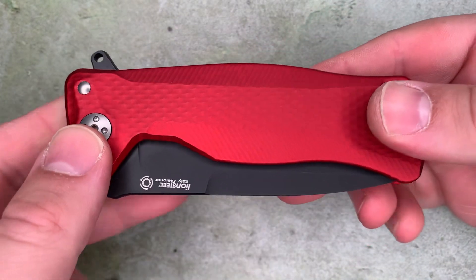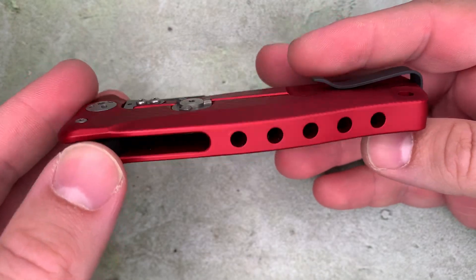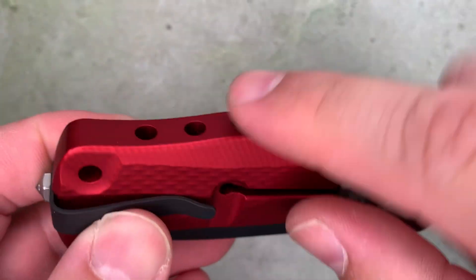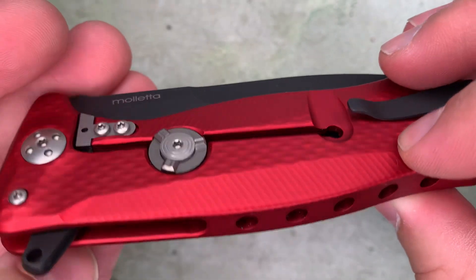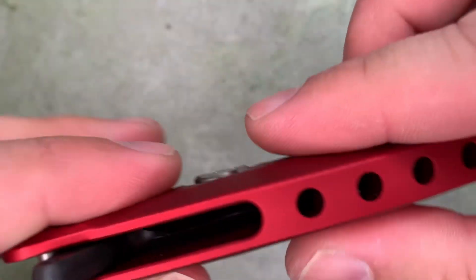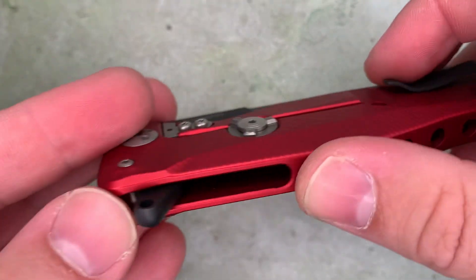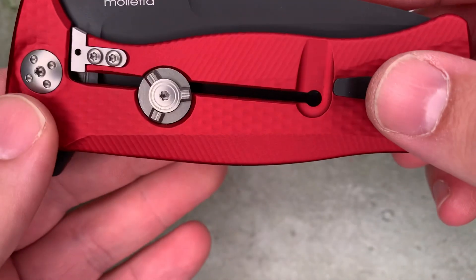If you're a knife collector or enthusiast, you've probably seen some integral knives like this Lionsteel SR11. Integral meaning that the handle of the knife is made out of one piece — in this case aluminum — that's been milled out instead of two flat pieces joined together. The whole handle, the back spacer area, and the lock itself are also milled from the same piece of aluminum.